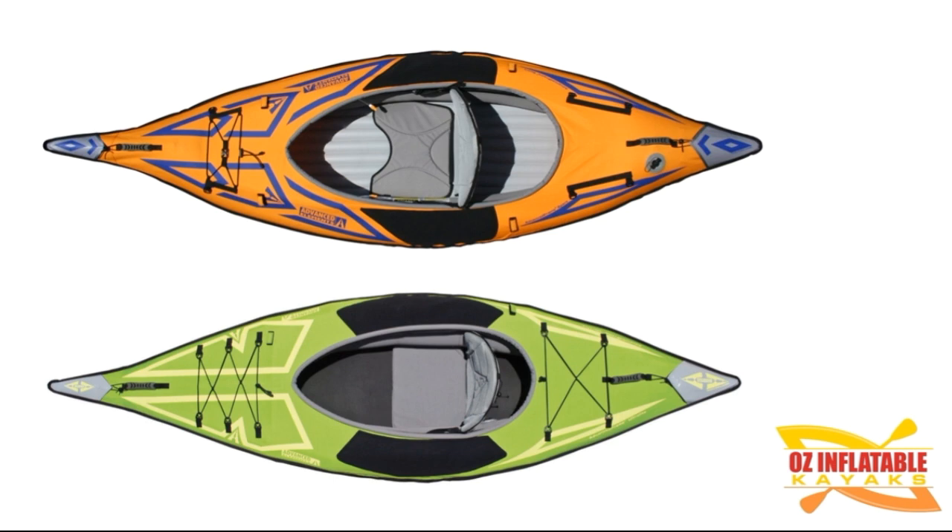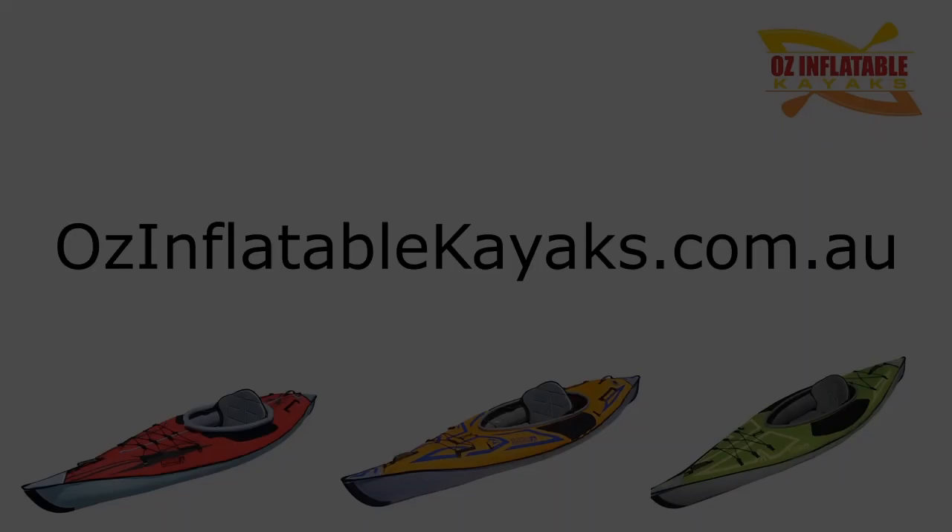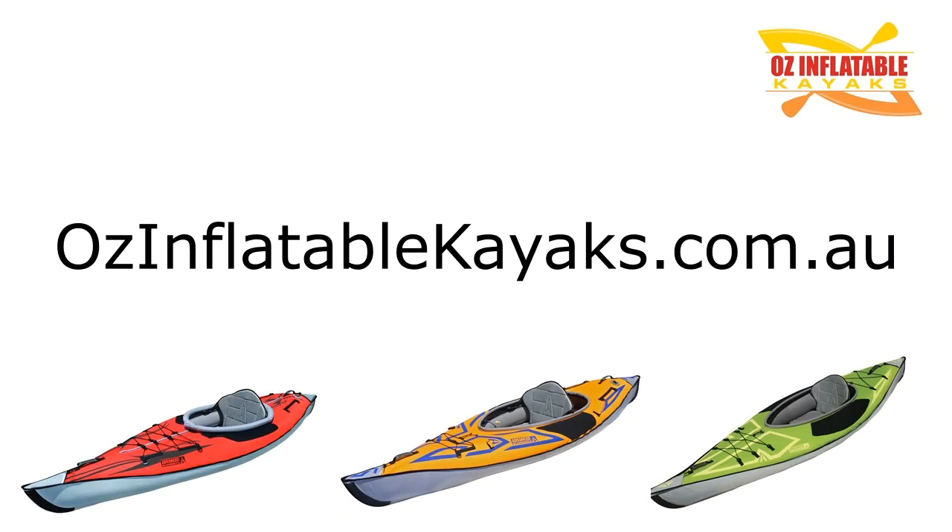You won't go wrong — they're all excellent kayaks. They're an absolute delight to paddle and really simple to set up. Everything in the Advanced Frame line is ingeniously simple to set up and extremely durable. If you've got any questions, please feel free to get in touch with me. I'm Emily at OzInflatable Kayaks.